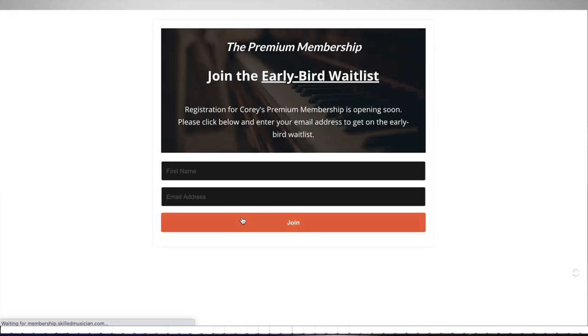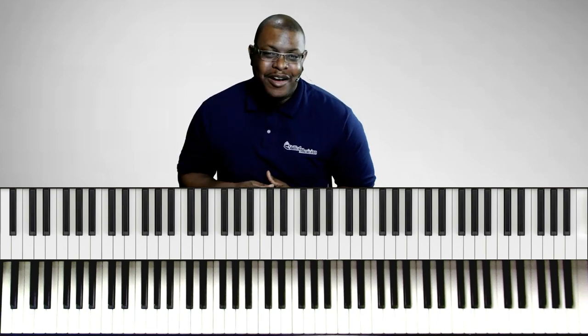Also, if you're interested in the premium membership, click the link below in the description box and sign up for our early bird wait list. Everyone on that list will get early access to the membership as well as some exclusive content, including an exclusive video series. All right, so let's not waste any more time, let's get started.